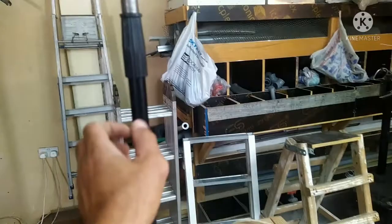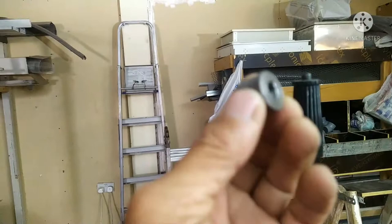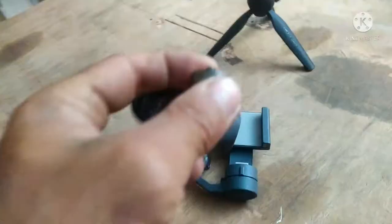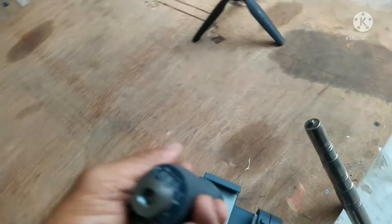Ginagamit namin ito sa sensor pag nag-training kami ng iba. Medyo malaki siya. Naghanap ako ng magkasya rito. Tapos itong maliit na to, naghanap siya rito sa gimbal - magmatch siya rito. Nilagyan ko lang din siya ng glue kasi nandito lang ako sa workshop, lahat ng kailangan mayroon din.